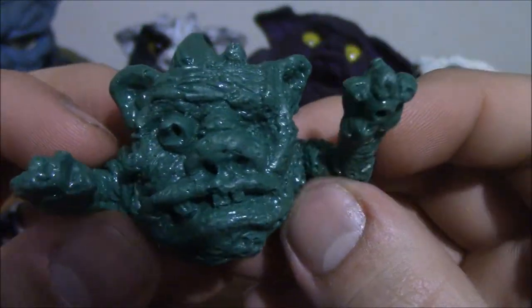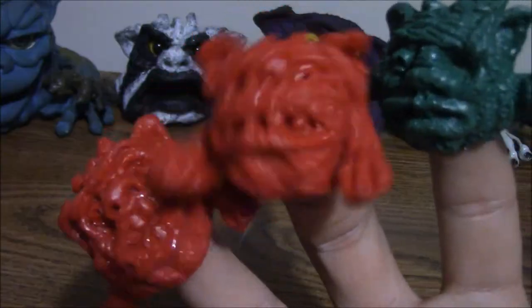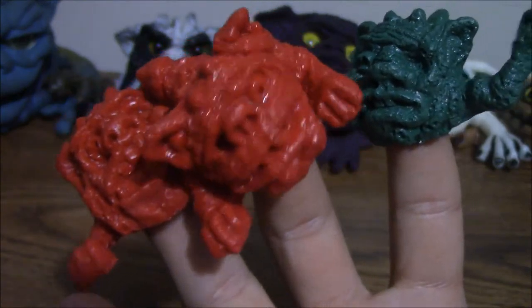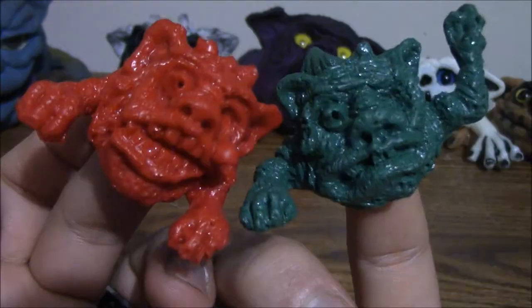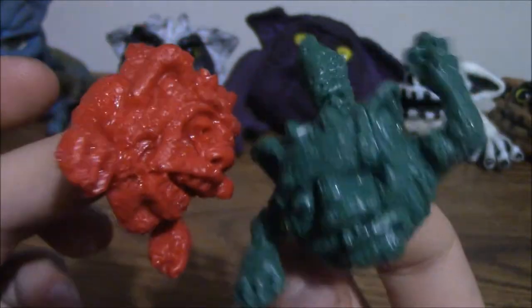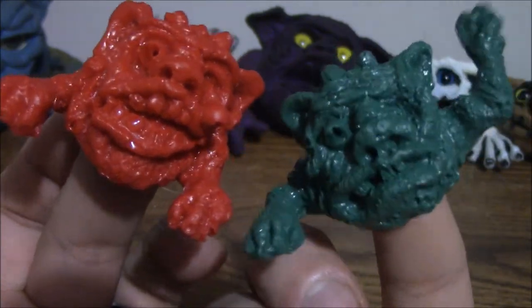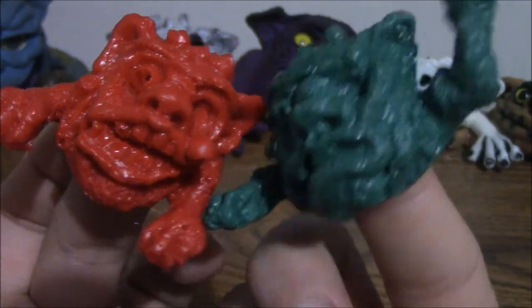This green one... these came out around Christmas time last year. Now I can control three Boglins on one hand. They're a nice little basic line of Boglins — nothing too elaborate, just little finger puppets. They're pretty inexpensive. You can get a three-pack for $30, so they're about $10 each.